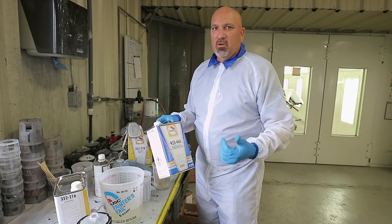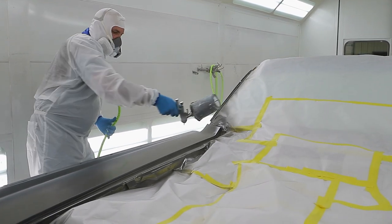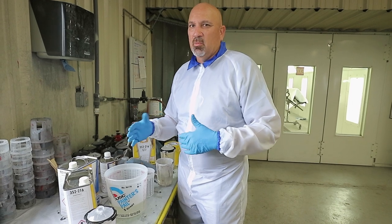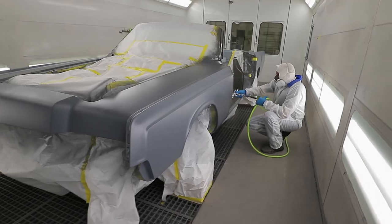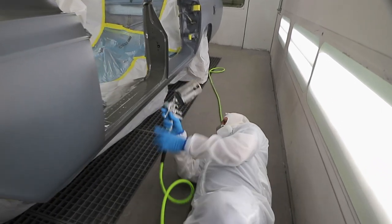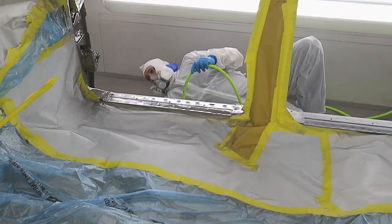The color we're using is Leadfoot Gray. A big thank you to Glasurit, BASF, and English Color, our supplier, for providing the paint, clear coat, and primer for this project. We're using the 923 460 clear — it's a really good medium-solids clear, not a really thick clear. We're concerned because we're putting eight coats on, and we don't want it too thick to avoid soft pop or cracking issues. It's a big car with a lot of angles, especially at the quarter panel where there are 45-degree angles — a good candidate for runs. So we're going to be really careful applying eight coats of clear without any runs or sags.